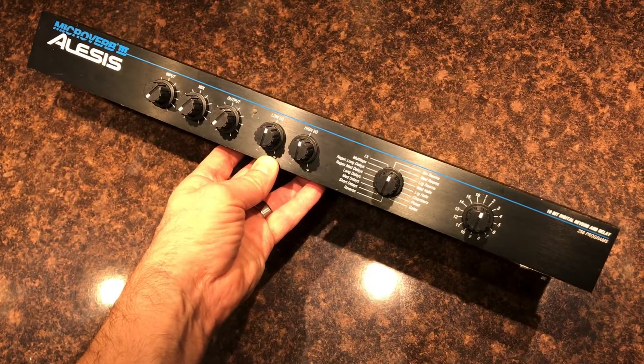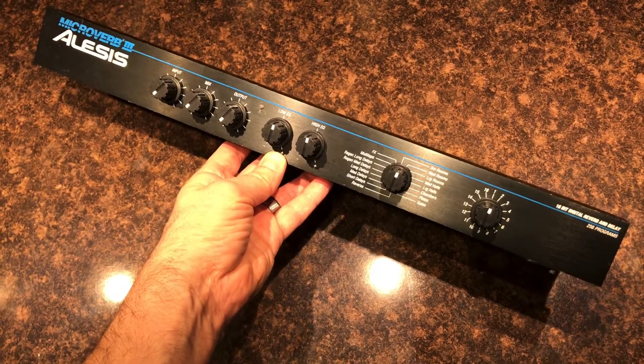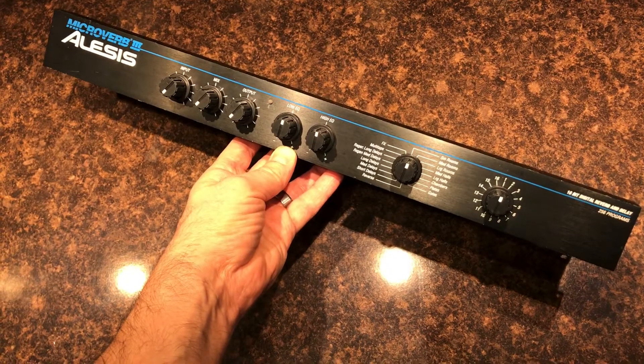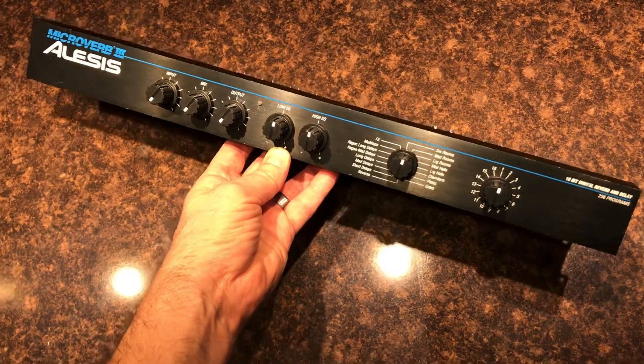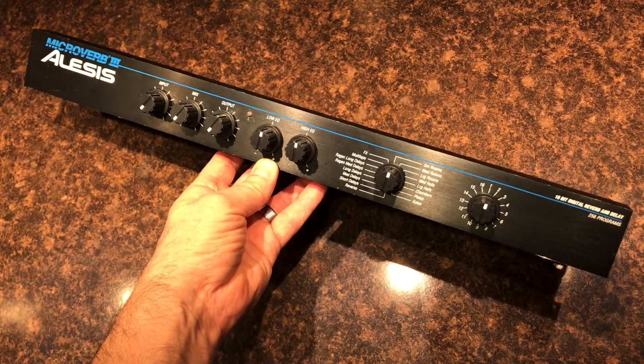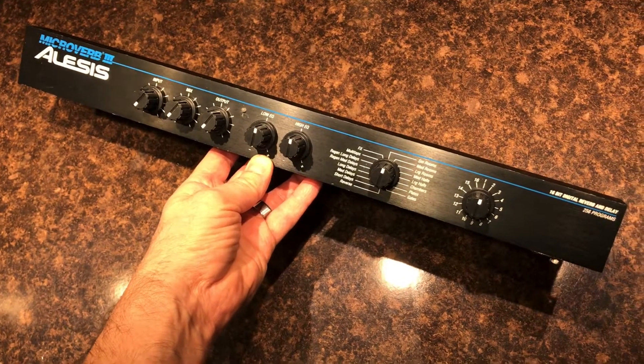Greetings YouTube viewers. This is Sweet Beats from Sweet Beats Techstop. I've got a little bit of a different review for you today on an Alesis Microverb 3. This is a vintage 16-bit digital multi-effects box from, I'm going to say, sometime in the 80s.